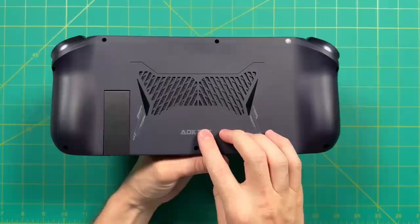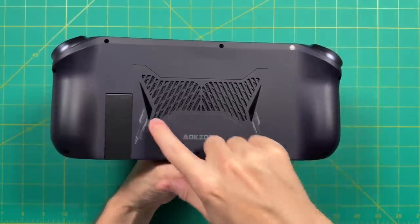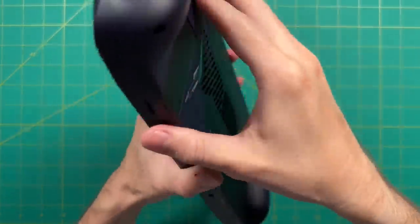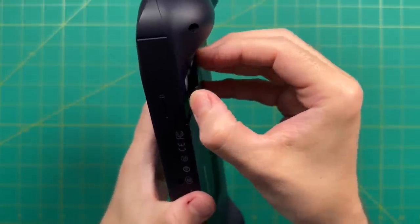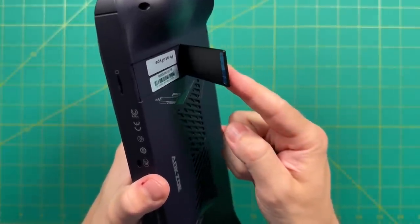Let's take a look at the back. There's a little bit of branding and a large fan intake in the center. This one also has a kickstand — it's a little bit bigger and more sturdy than on the original Nintendo Switch. Personally I didn't really use it, but if you want to try some tabletop co-op gaming you could definitely do that here.